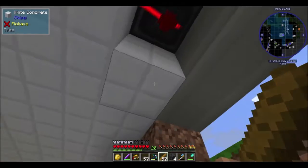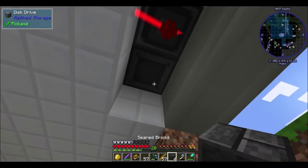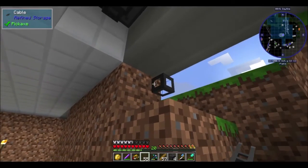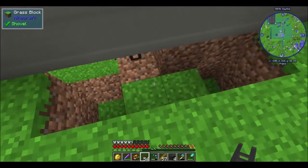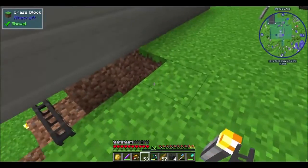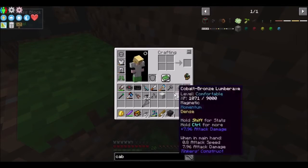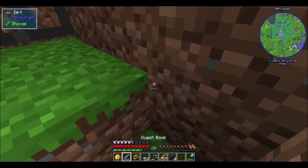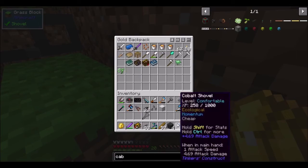There it is. Okay let's see — disk drive; we might be able to wire it off that. There we go. Let's actually go underground — I don't want too much of this sticking out. Do I have a shovel? I do, my cobalt shovel. Let's go ahead and break you down a little bit.